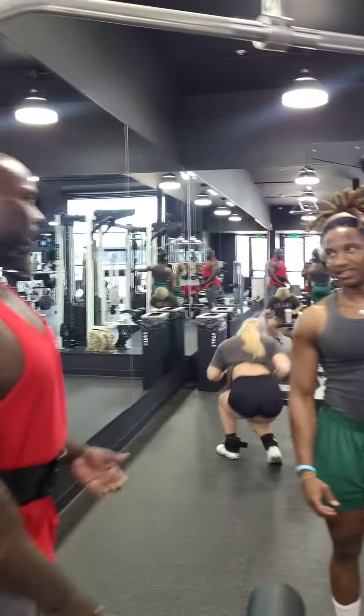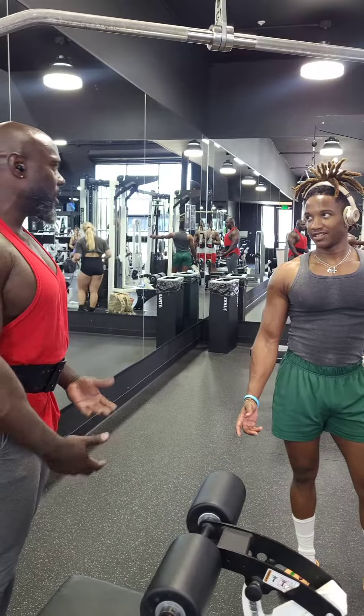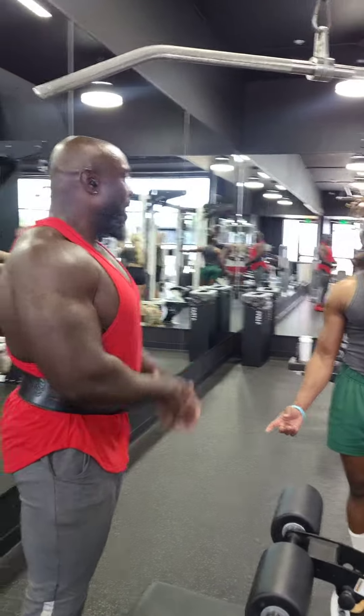I focus on more reps, because that's what's going to build my muscles more than trying to just focus on one rep for strength. Because I already did the strength stuff when I was powerlifting. Now I focus on lighter weight, hypertrophy, to build the muscle.